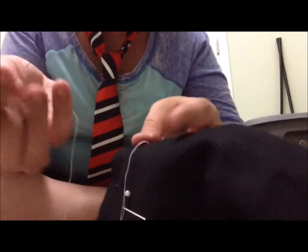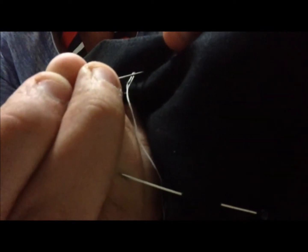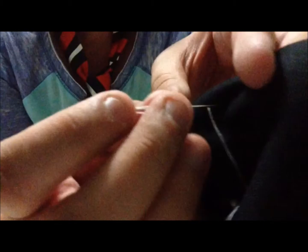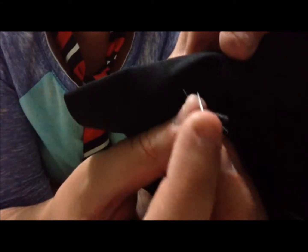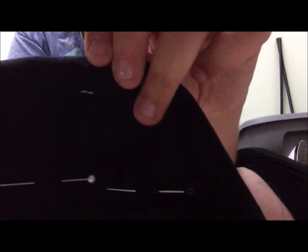Congrats, you started the first step of sewing! Now, right next to where the thread exits, you're going to select your spacing for your stitch. I'm going to put it a little far away so that you can see the form of the stitch. Do the same thing and poke the needle through the fabric and pull. And there's your first stitch. Turn the fabric over, and the back of the fabric should look like this. You can't see the stitch that you made in the front on the back.